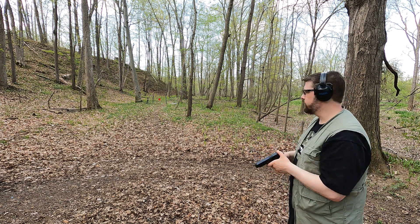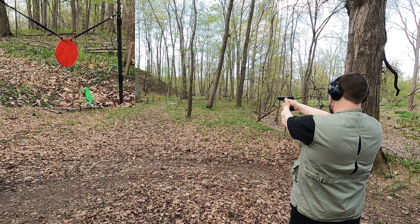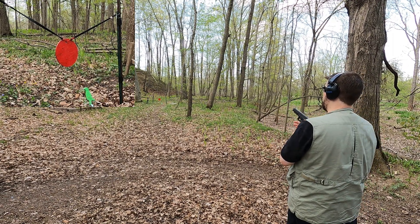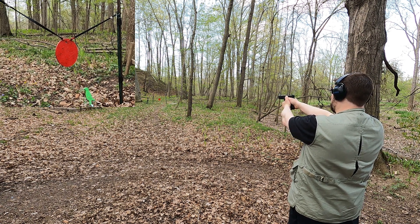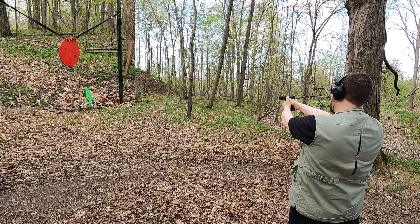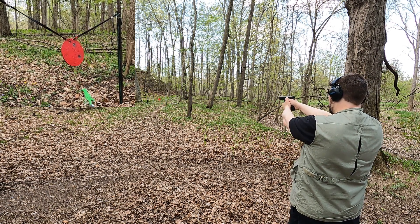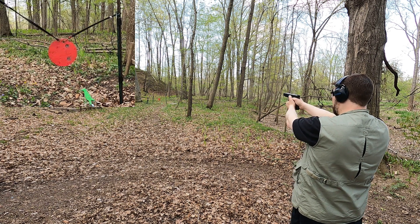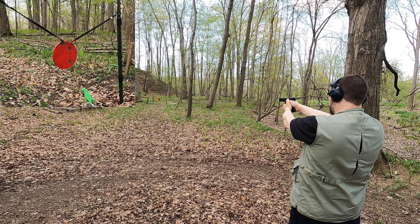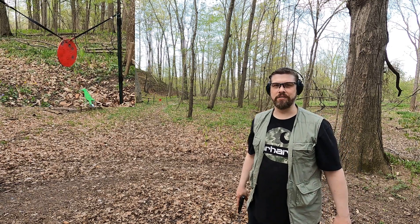We're going to see what kind of accuracy we can get with this round anyway, because that's still valid out of this pistol even if it jams. I'm not really sure where it's hitting — trying to hold right on the target. I feel a lot of jolt on that plate. Not too bad for accuracy. Now let's see how the 9mm compares.